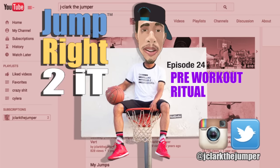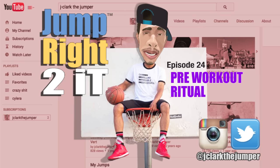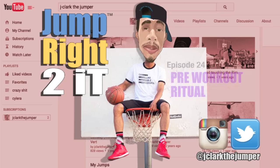What's up YouTube, it's JakeLarkTheJumper here, answering all your dunking, jumping, and fitness questions. Let's jump right to it. What's up guys, sitting in my car right now, mentally getting ready for my dunking lifting session.